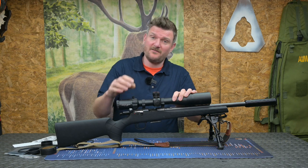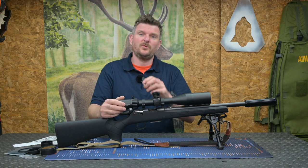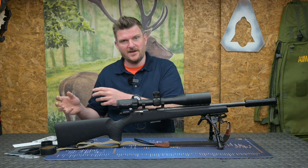The scope's an 8x erect tube, so you get a very broad magnification range from 2 to 16 power. Coupled with the fact it's also got a full-span parallax control, so you can go all the way down to air rifle ranges and all the way up to centrefire ranges.